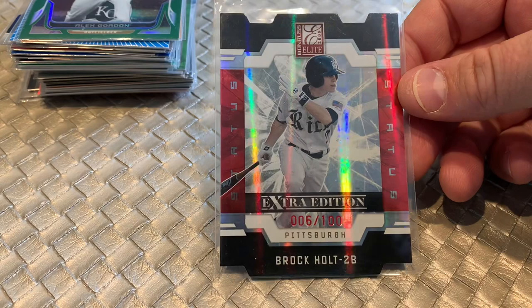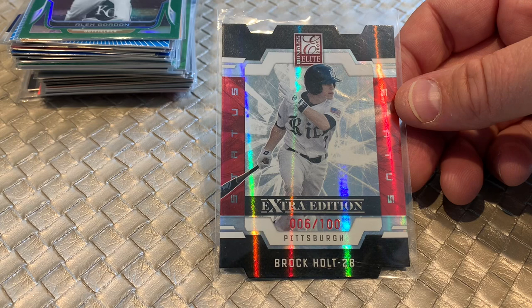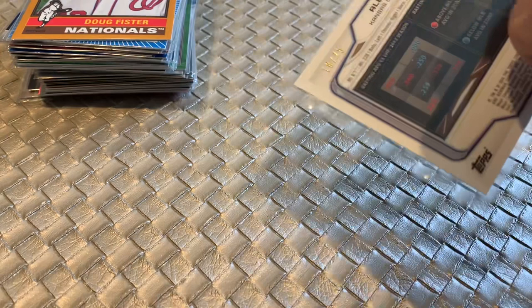Brock Holt is a low serial numbered Donruss Elite from '09, numbered out of 100. Brock Holt actually sells pretty well — I move his rookie cards on a regular basis. So I figure a low serial number, even though it's a college uniform, likely moves. And that's something people ask: how do I know what sells? Really, it's just trial and error. Over time you pick up on some of these things, and that's something I've picked up — that Brock Holt sells pretty well.